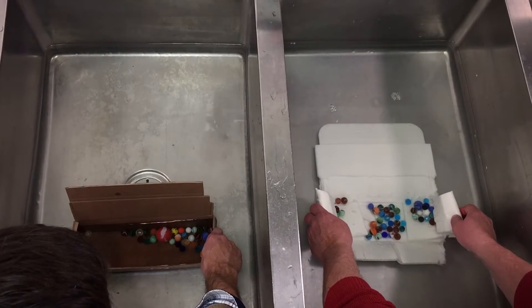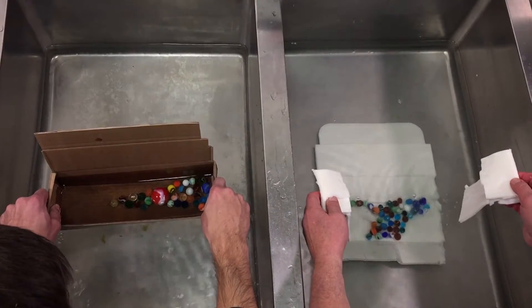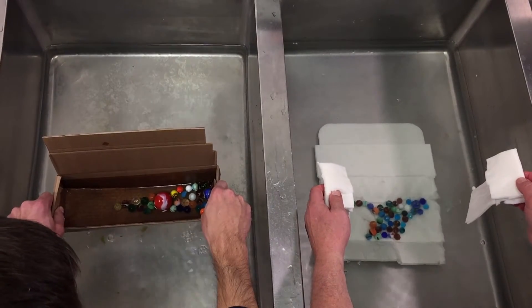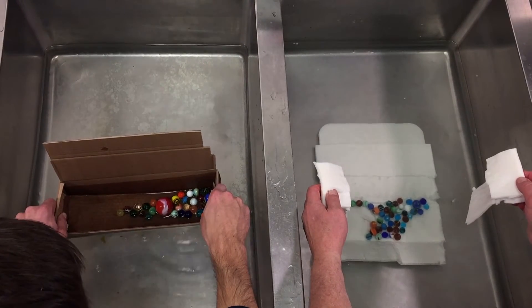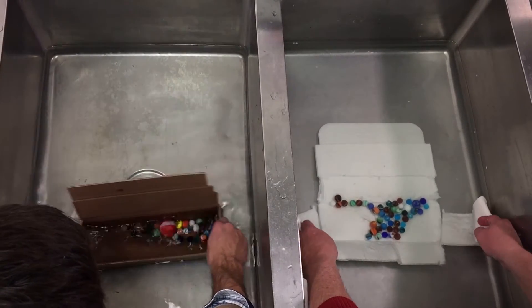Three, two, one — lift. The water's draining, but the marbles are staying inside the box. I'll keep it going, just to start to agitate it a little bit.